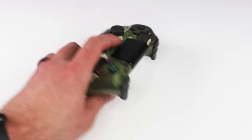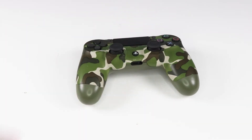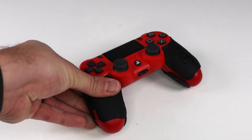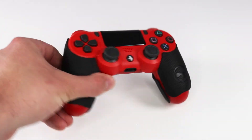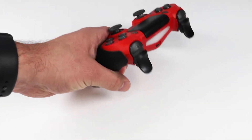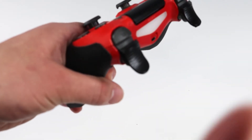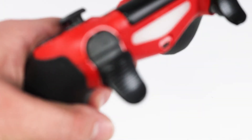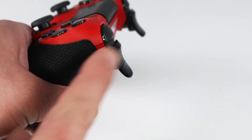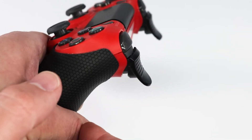As you can see here, this is just a regular controller — these are the regular thumbsticks. Let me show you the triggers and compare it to my gaming controller. Disregard the grips for now, we'll talk about those later. What I want to show you is the Bionic Quick Shot triggers. You see how much longer they are? What this allows you to have is a better grip and a faster trigger response.